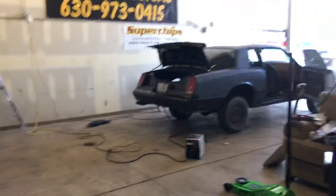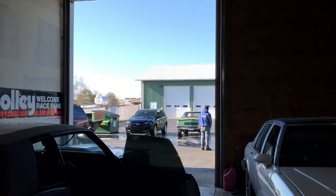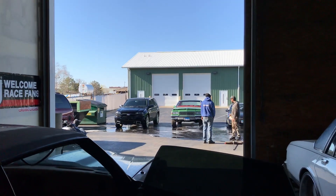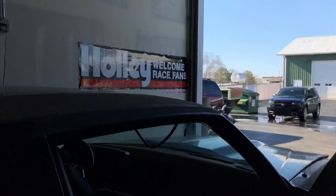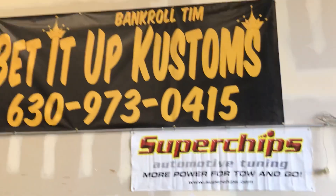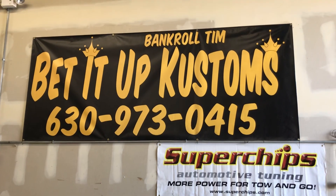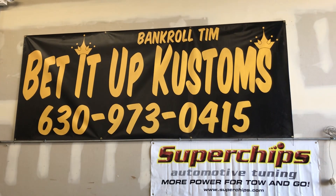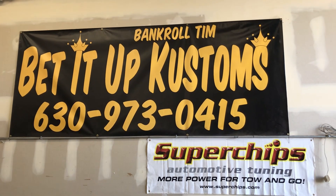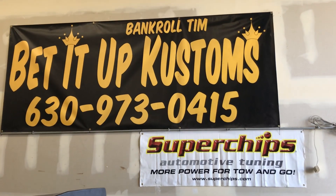Aero Coupe, Bedded Up Customs - box Chevys and all kinds of good stuff, and that's all I got for today y'all. Bedded Up Customs - subscribe, share, watch. I'm short on watch minutes; if I can get those minutes up, make a couple dollars, I can give work a lot cheaper. Bedded Up Customs, Bankroll Tim, peace out.